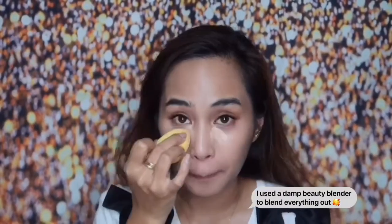Next will be concealer. We're going to put on concealer now. For today, I will be using my NARS Radiant Creamy Concealer, and this is in the shade Ginger. We're done putting some concealer on our under eye area. I'm also going to put some on my dark spots.